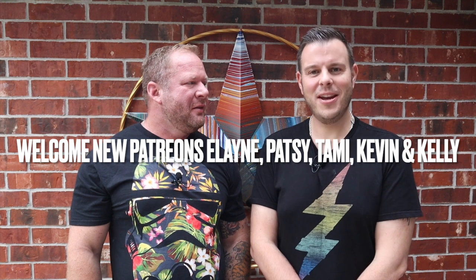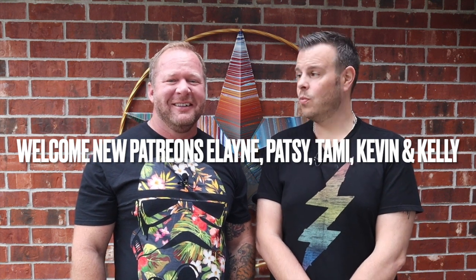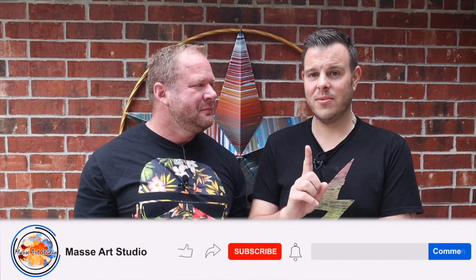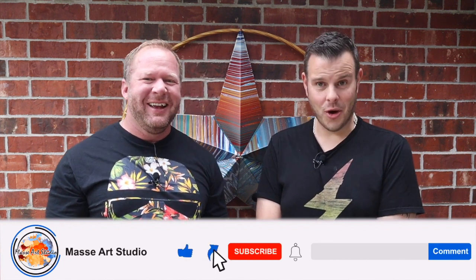Alright guys, happy Sunday to you all. Thank you for joining us in this premiere chat. Thank you to our recent Patreons — we've had five Patreons join us in the last week, which has been amazing. We love the Patreon group; we just did the live stream and tutorial for those guys, which was a lot of fun. We are 9,901 subscribers as we film this intro, so please like and subscribe, share to your social medias. Let's get painting — we'll see you at the table.